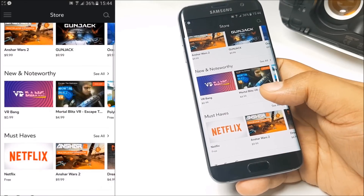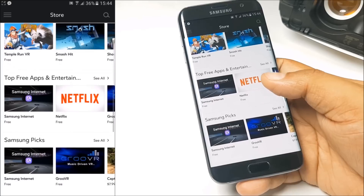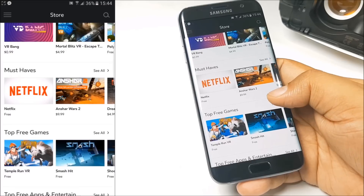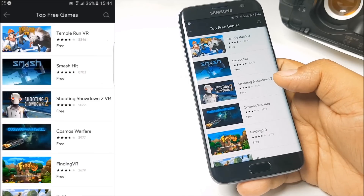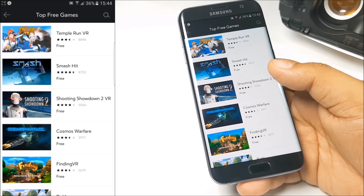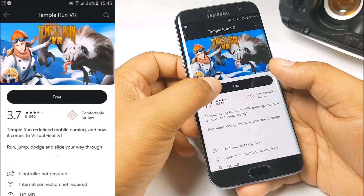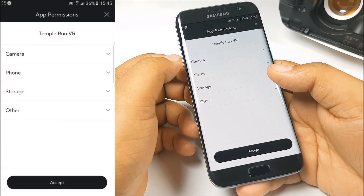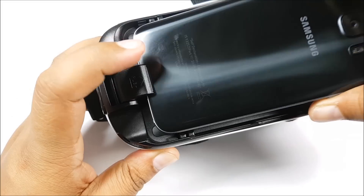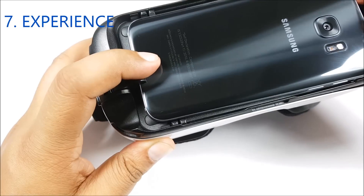There is a lot of content available in the Oculus store — some of it is free, some of it is paid. Before starting with the Gear VR, I would recommend downloading some of the free games like Temple Run, Smash It, and Shooting Showdown 2. To download these games, all you need to do is tap on a title — let's say Temple Run VR — tap on free, and then tap on accept. Once done, you are all set. Just plug the Galaxy S7 back into the Gear VR and let's start the experience.